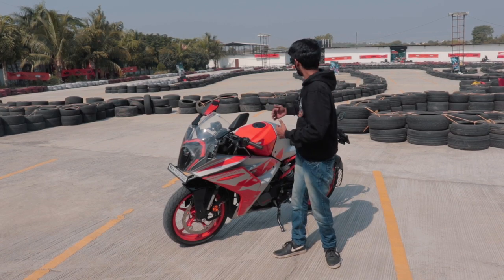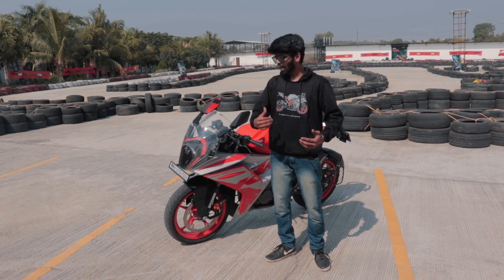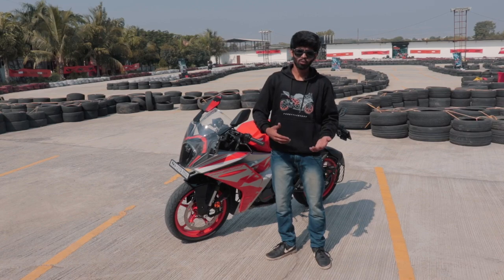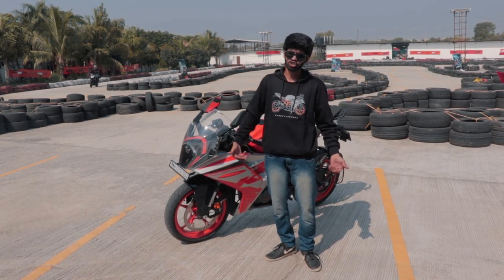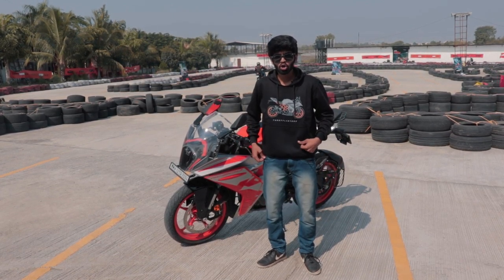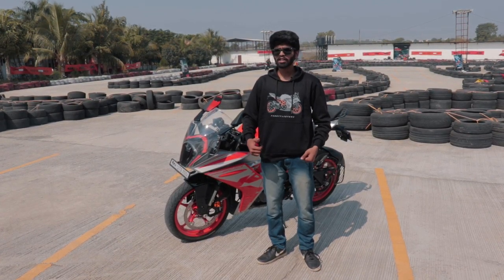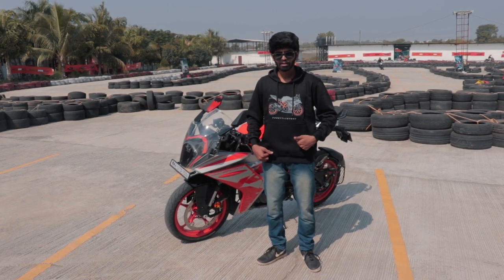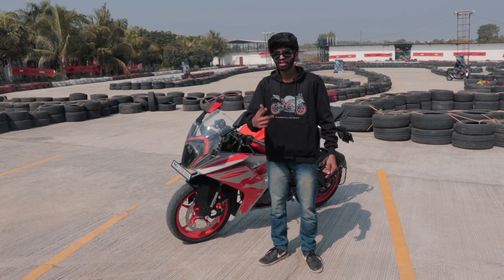That's about it from Pune Kart Drome — do let us know your opinions on the RC 200 in the comments. If it's about the looks, please go to the showroom, have a look at it, maybe even ride it, and then let us know. Also check out Throttle Store with code TDH15 — we have some sick merch coming up. Wiley Run and IBW are next week, so see you guys there. Until then, see you in the next one, ciao.